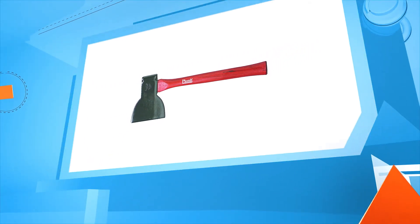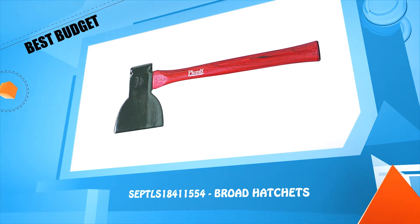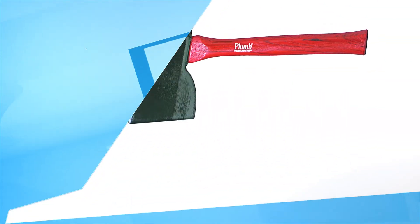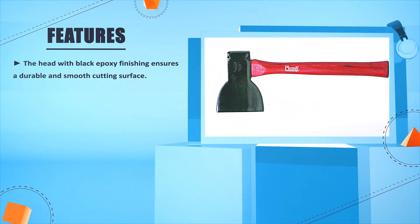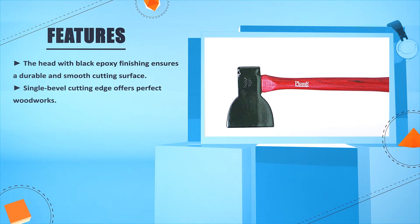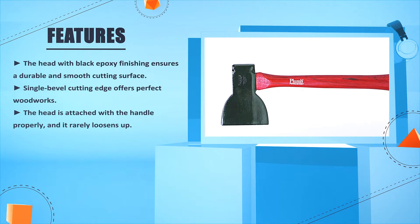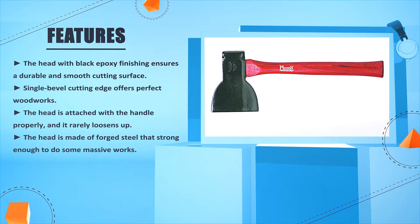Number 1: Cepcial's 18411554 broad hatchet. The head with black epoxy finishing ensures a durable and smooth cutting surface. Single bevel cutting edge offers perfect wood works. The head is attached with the handle properly and it rarely loosens up. The head is made of forged steel that's strong enough to do some massive works.